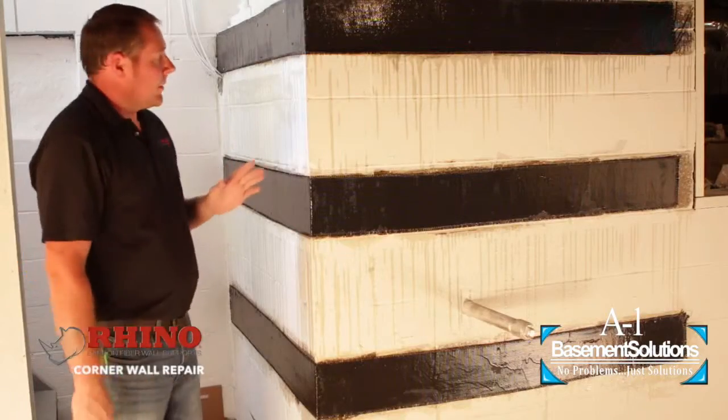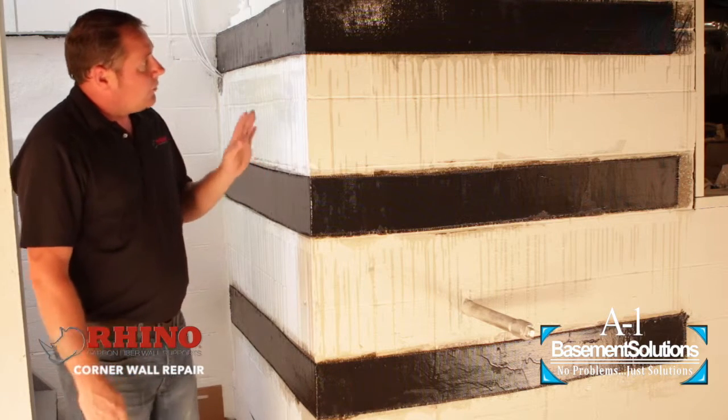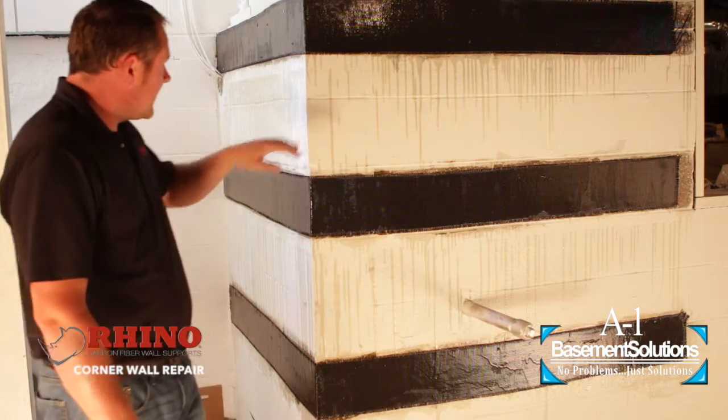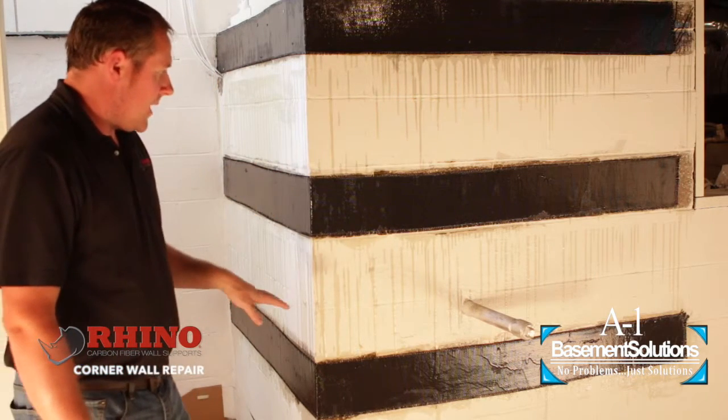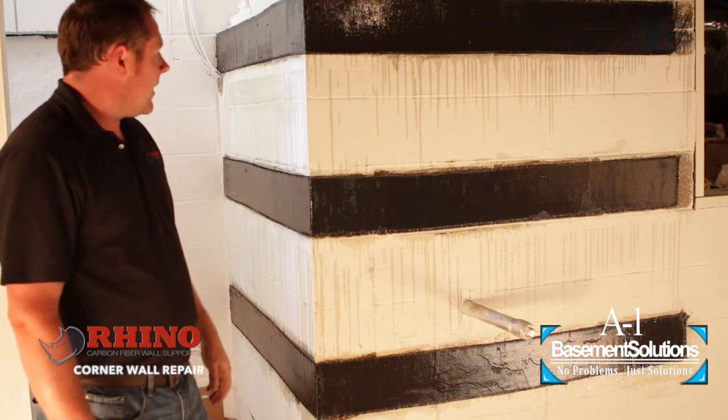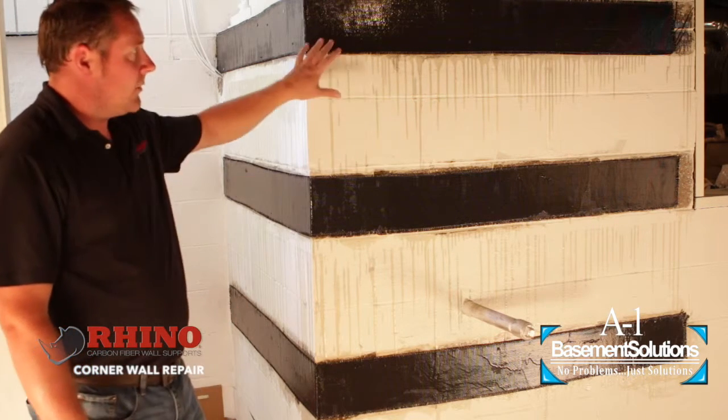Here we are, finished with our corner wall repair. We've applied our carbon fiber, we've got our epoxy on, and we're waiting for it to dry. As you can see, prep is very important. We covered the bottom really well. The middle here we'll touch up with some paint after we're done — everything paints really easily and nicely.